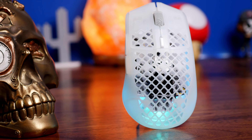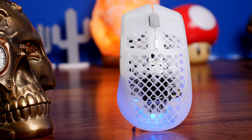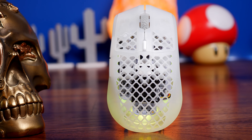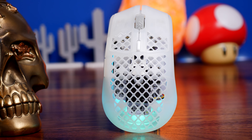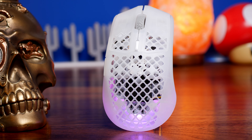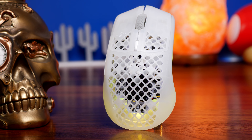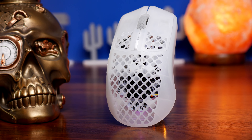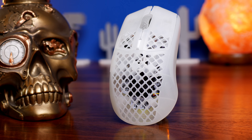There are a number of different variations of the Aerox 3 Wireless in its new form, and the Ghost Edition is quite possibly the most striking. Both of them are very similar though, so if you saw them you'd be forgiven for thinking they were the same mouse, because very little has changed with the Aerox 3 Wireless 2022 Edition.